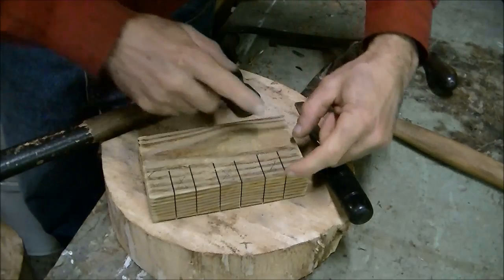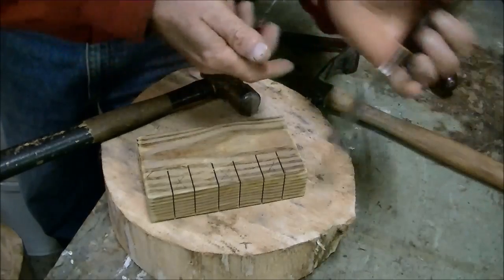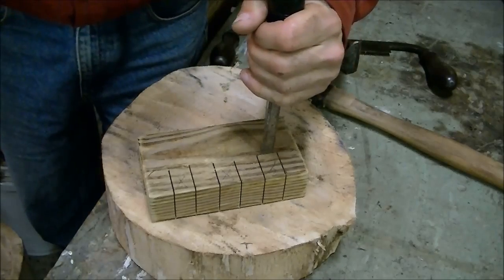Now that we've got it cut out, I went about an inch and a quarter deep into it. I'm going to take a chisel with the flat side towards me, put it on the line, and we'll just pop that little piece out.